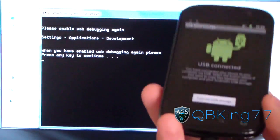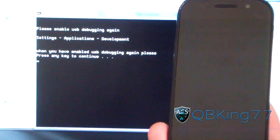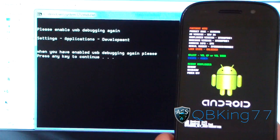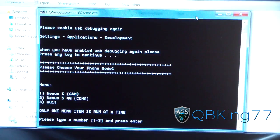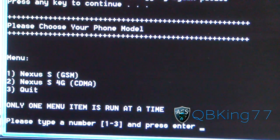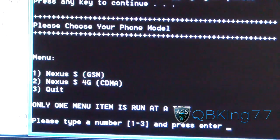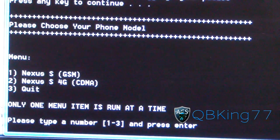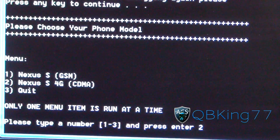Let it run through again. It should take you back into the bootloader. Now you have your options. Make sure you pay attention to this part. Choose option one for the Nexus S, which is GSM, and two for the Nexus S4G, which is the Sprint version. So press your number, or you can quit if you don't want to complete it. I'm going to hit two because I have a Nexus S4G, then hit Enter.